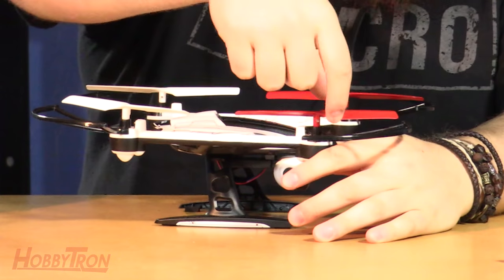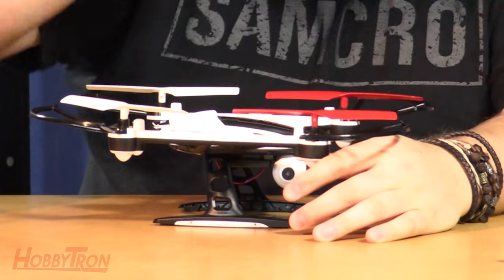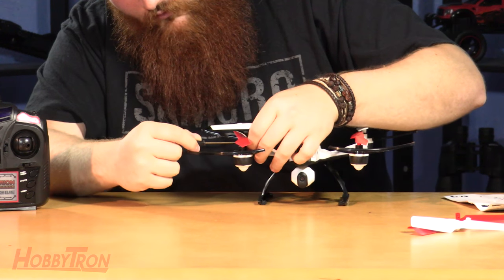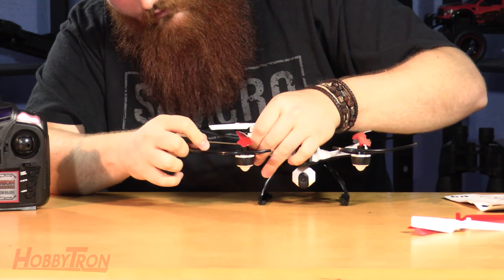So you went out, you flew, and you wrecked — it happens to everybody. Let's say you broke one of these propellers; here's how to replace it. On the propeller itself, you'll find a screw on the side — that screw is what secures it to a rod that connects to the motor inside. Using the tiny screwdriver that came with the Mini Orion, go ahead and unscrew the screw locking that propeller into place.